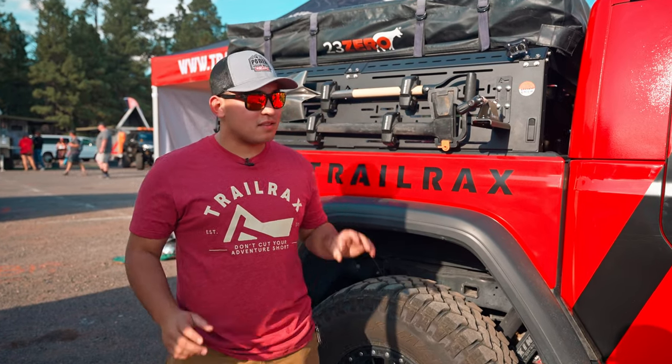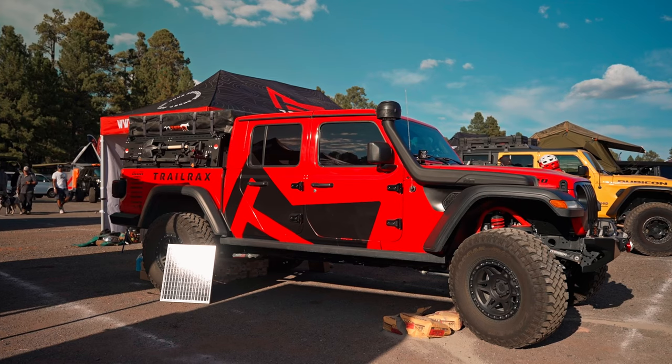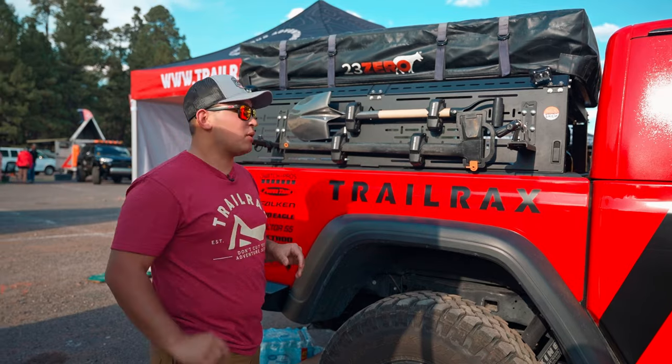Hi, I'm Adam with Trail Racks and this is our Gladiator Bed Rack featuring our ARC Shop Gladiator. We also have tons of other products here debuting at this event at Overland Expo West.